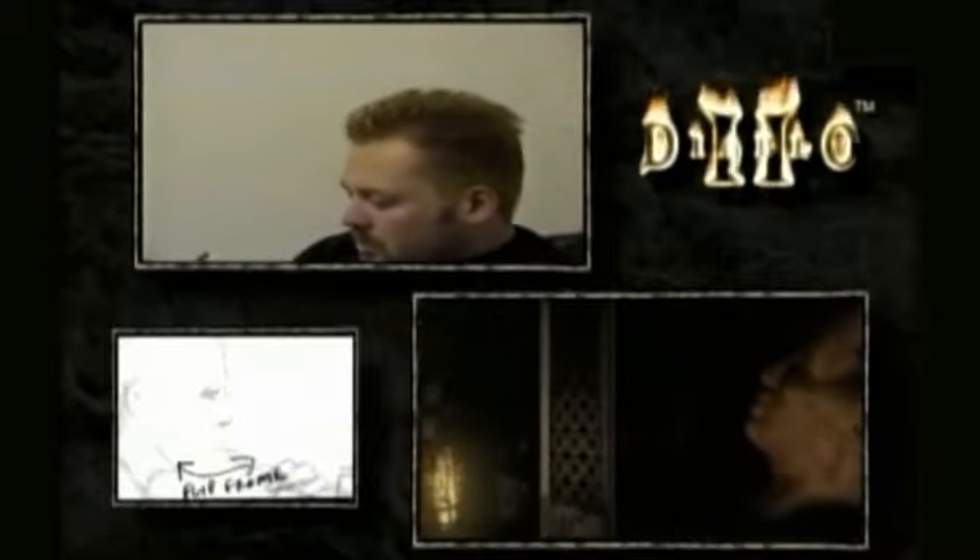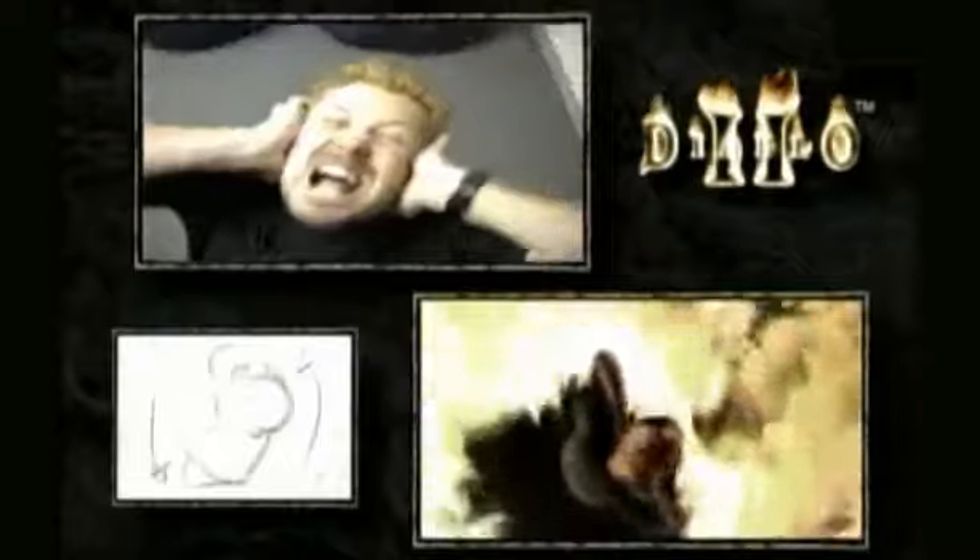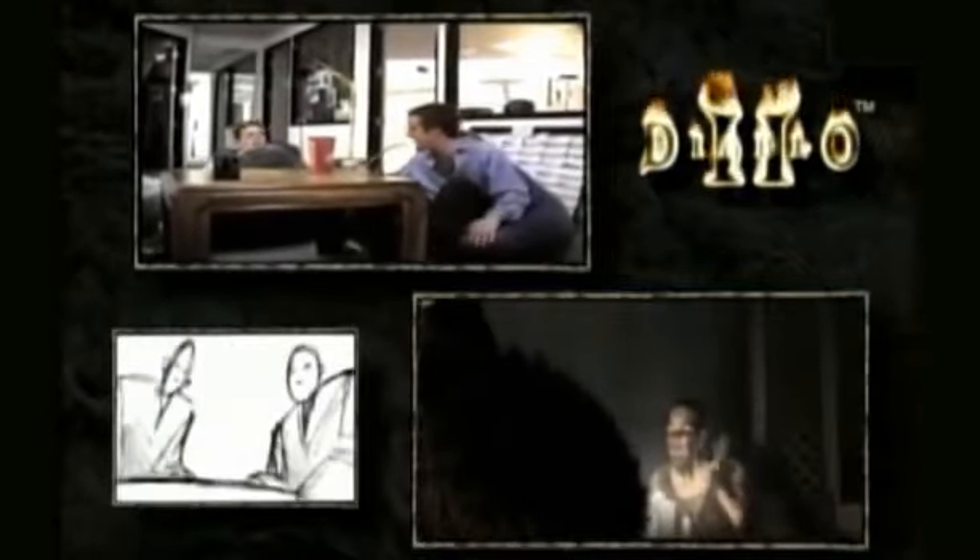Which went over really well. The pipe, the camera angles, everything. The reference just worked out really, really well.